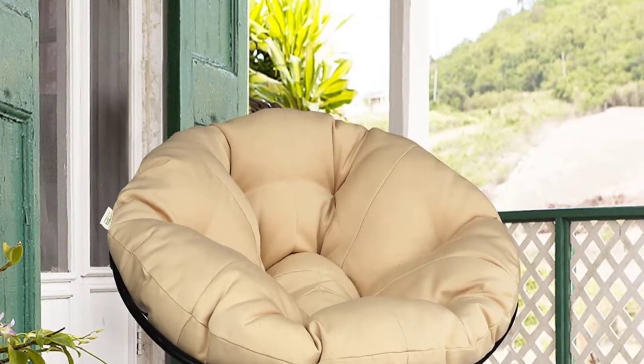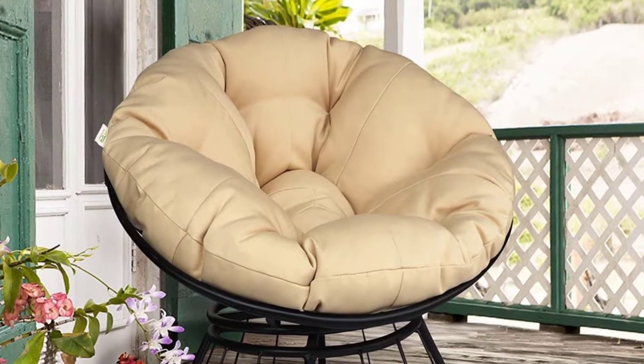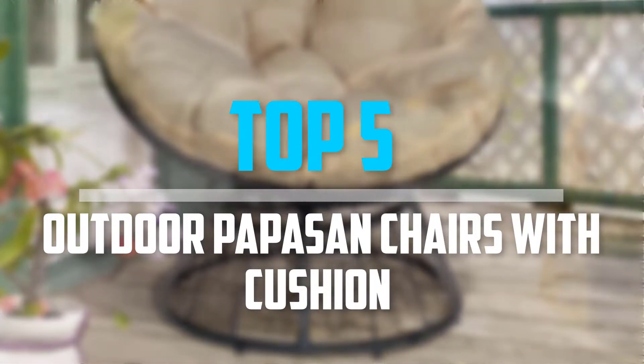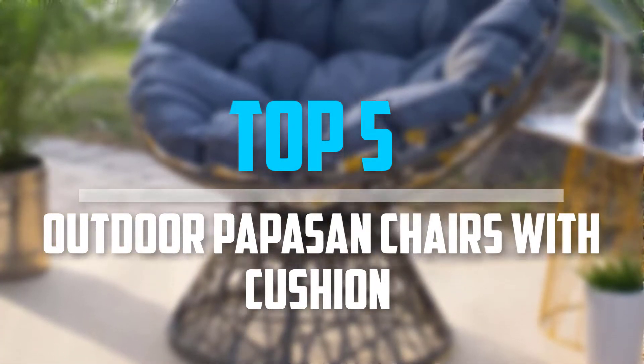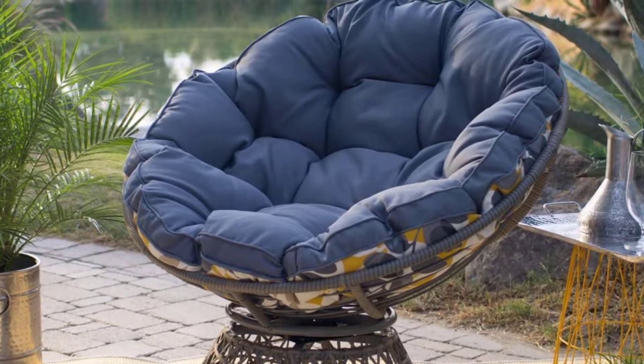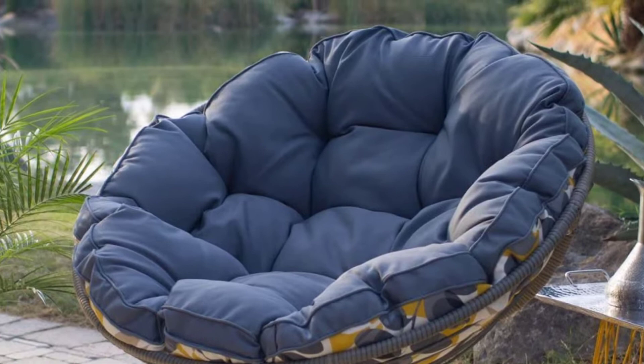Are you looking for the best outdoor papasan chairs with cushion sets in your budget? In today's video we break down the top 5 best outdoor papasan chairs with cushion sets available on the market. This list is based on their price, quality, durability, and more.